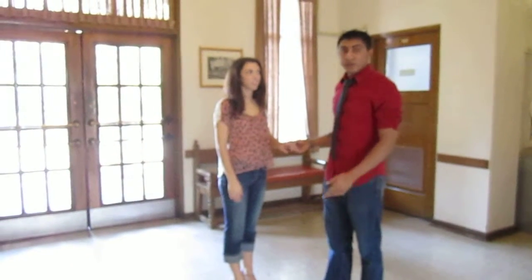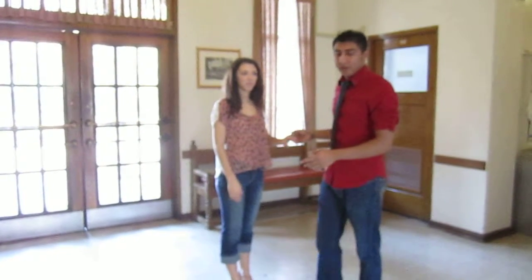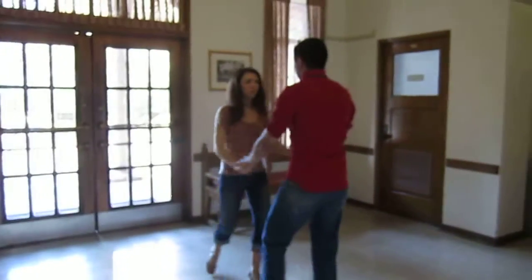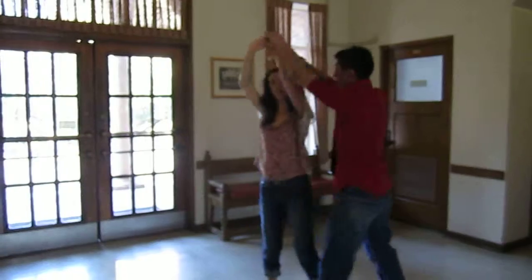All right, so this is the mini lesson hand jubber, and it's how you're going to be doing it. This will be 1, 2, 3, 5, 6, 7 and a 1, 2, 3, 5, 6, 7 and a 1.